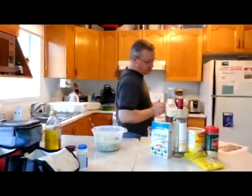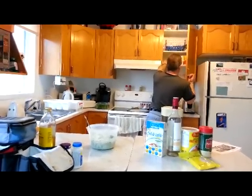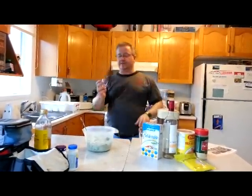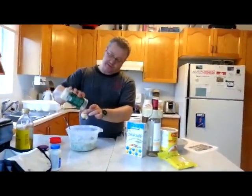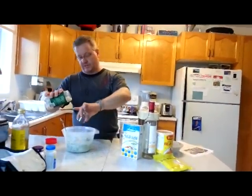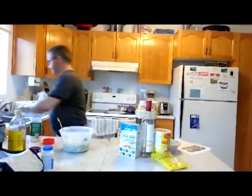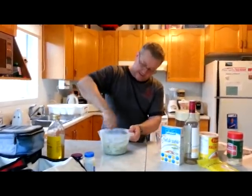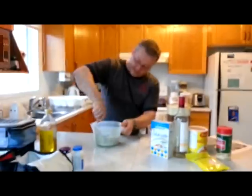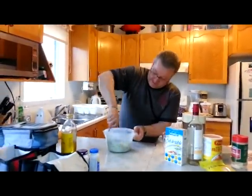To this mixture we will also add three ounces of parmesan cheese. This shot glass is about an ounce and a half, so that's two of those — three ounces, pretty darn close. Mix that well. Now you can smell some of the parmesan cheese, which I like to call stinky feet cheese. Mix that well.